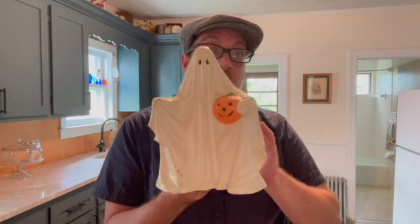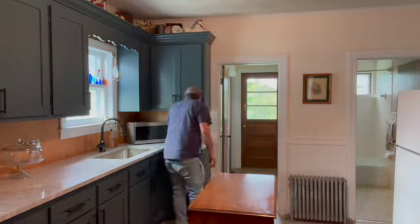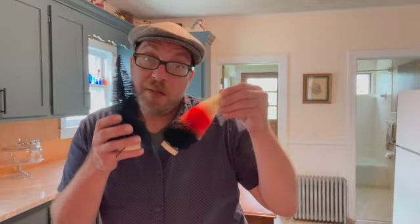Next I have this ghost. He's from the 1970s — it was a home studio pottery piece. I think he's great and he's fun when he's all lit up. He's got to have bottle brush trees.